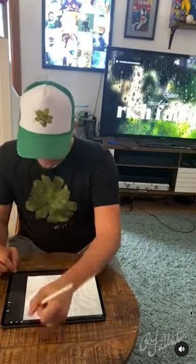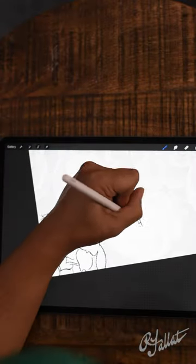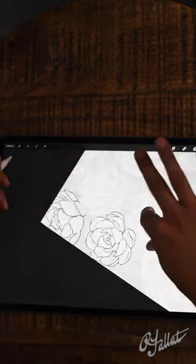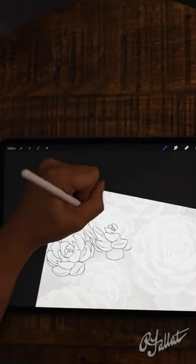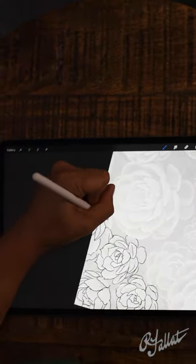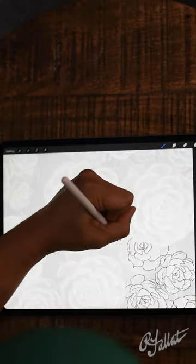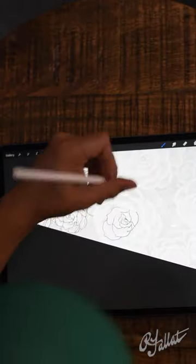I wanted to talk about what's going on in this video, what I was trying to accomplish and the reasons for doing what I'm doing — showing you the process of my drawing. This is for product design: I'm texturing a pattern of succulents that's going to be applied on multiple different products, for example a mug. You'll see some images a little bit further on in this video.